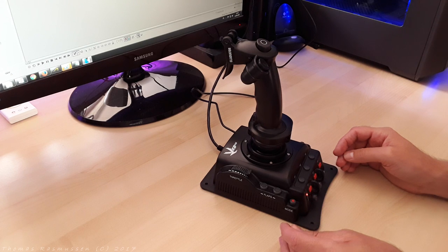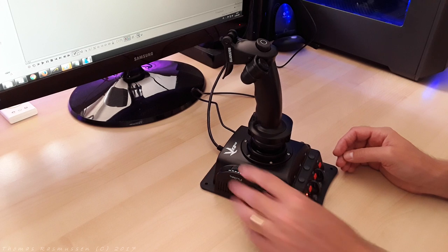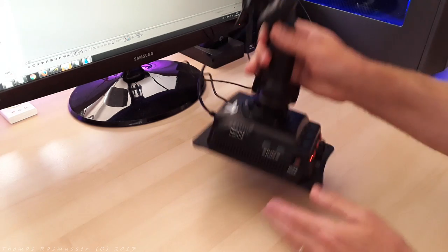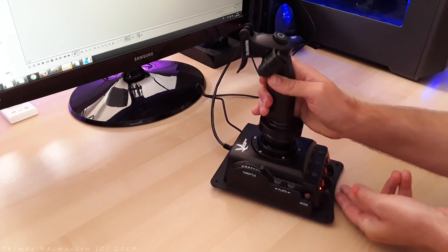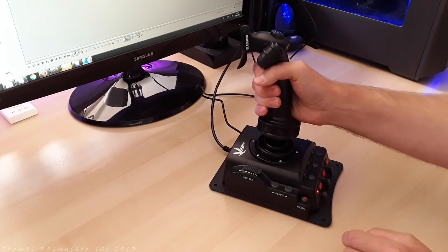There's a throttle control on the side. Two LEDs show which mode is being used and can be changed by pressing the mode button. The joystick is pretty heavy and on the bottom it has silicone feet, which gives it a strong surface grip. In combination with the weight of the joystick, it makes it extremely stable when put on the table and controlled in flight.